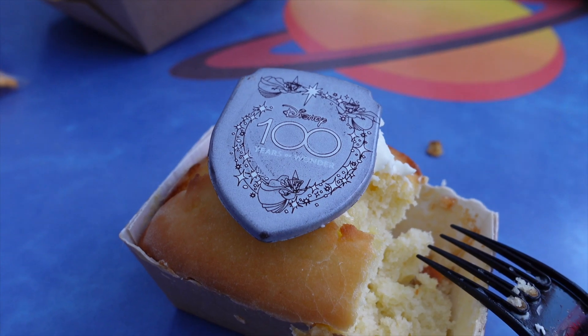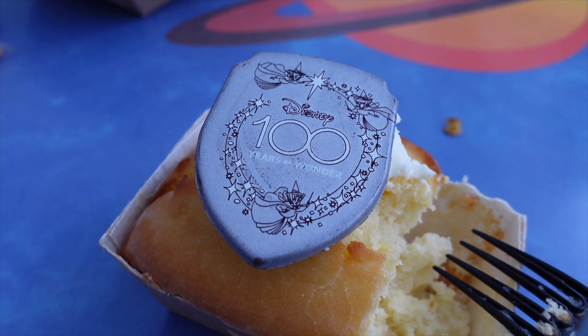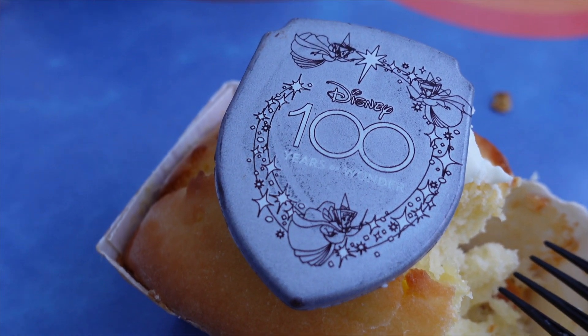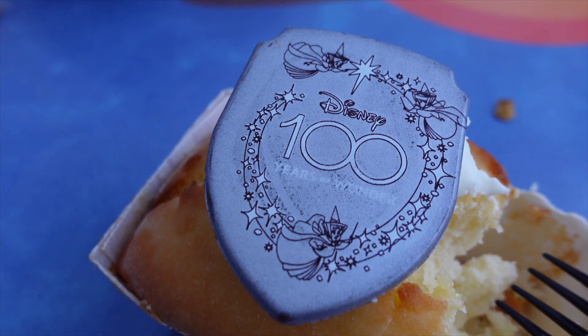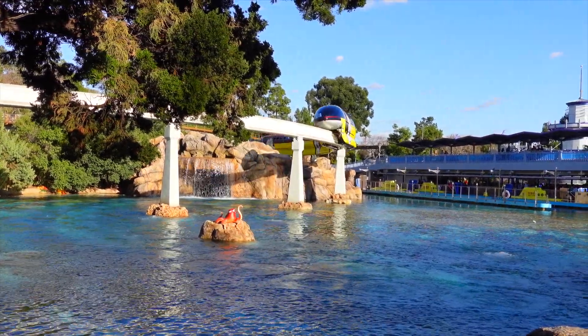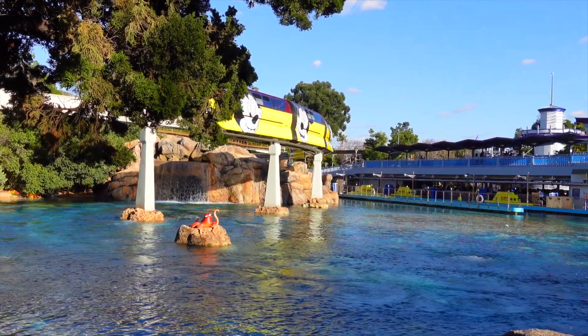Just want to point out again — this Disney 100 topper on the cake is so cool. I love the detail and design they put into it. It's almost like I don't want to eat it. We just finished up eating at Galactic Grill and Alien Pizza Planet — there were some really, really good things.